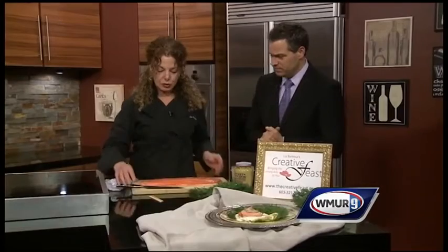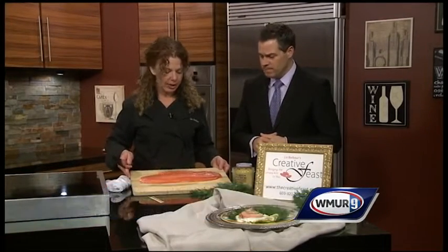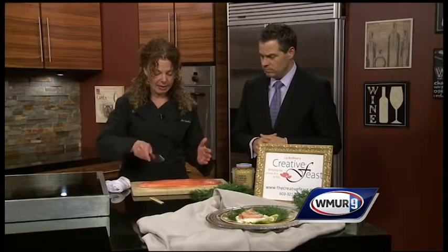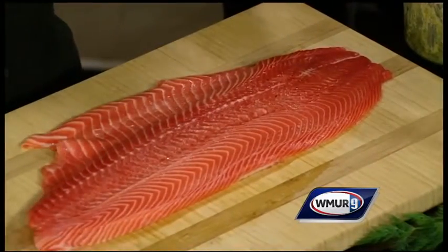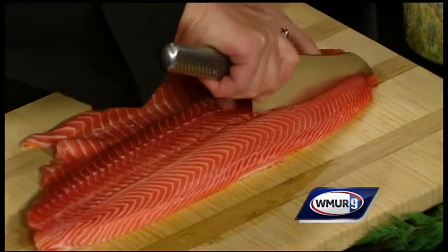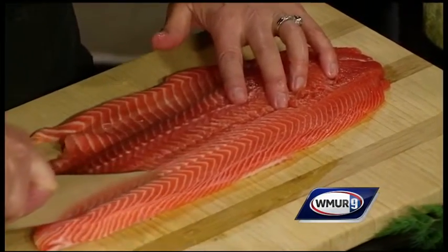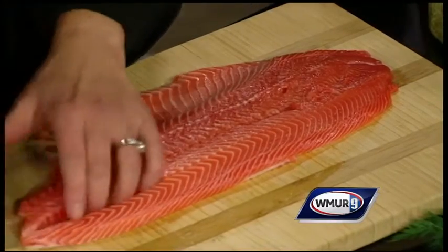So you've got a large piece of fish right there. I do. So this is an entire side of salmon — it's a smaller side. Typically we cut salmon into fillets straight across like that, but this is a little bit different. I had the guy at the fish counter skin the salmon for me, so there's no skin on the back.